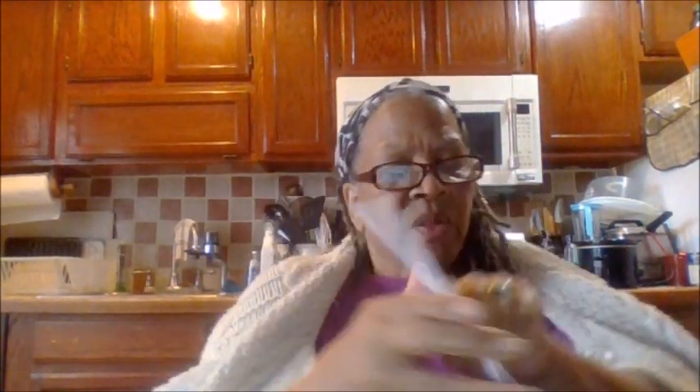Here is the booklet — it gives you all of the descriptions of everything. I'm not going to play with it; I'm just going to take it out and show it to you. Like I said, I'm giving this as a gift, so this is the actual opening of it.